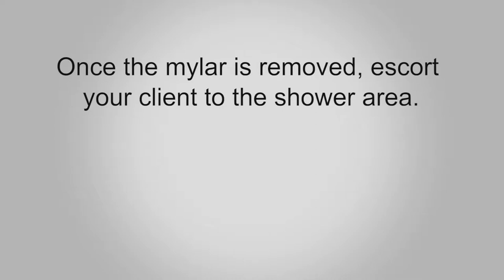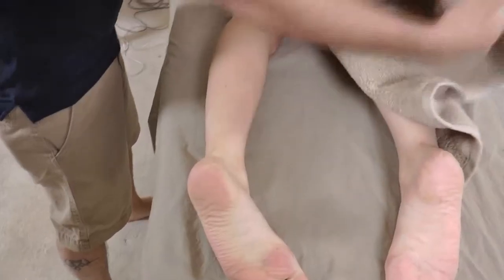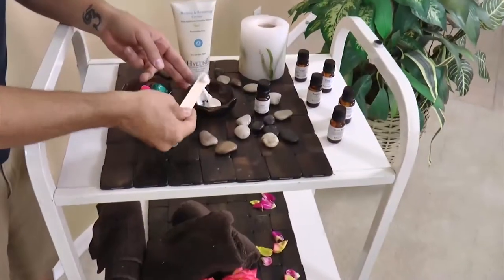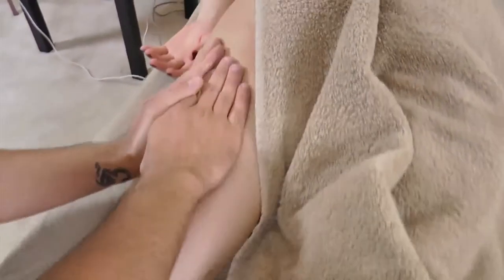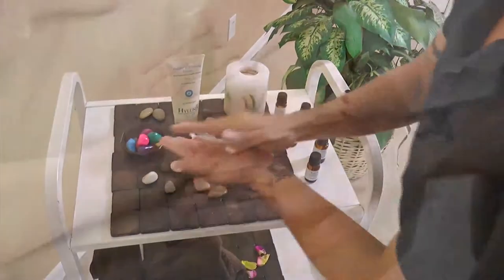Once the mylar is removed, escort your client to the shower area. If the shower is not accessible, it is imperative that the therapist removes as much product as possible prior to the next step. Ask your client to lie face down and half-drape the body. In the same fashion as the scrub application, apply an appropriate healing and restoring cream to lock in moisture and leave the skin silky smooth. Repeat on the other side of the back, then have the client turn face up and repeat on each side of the body.